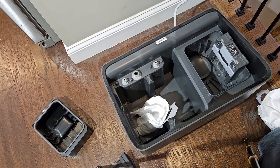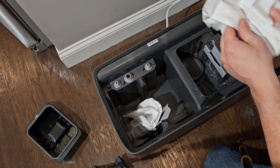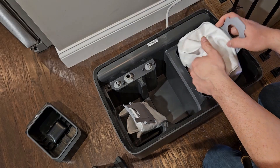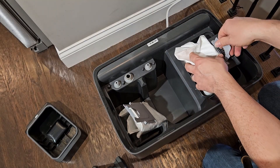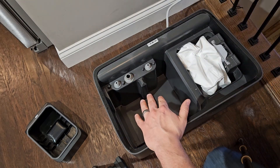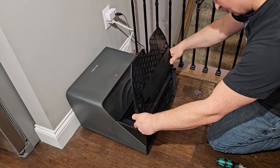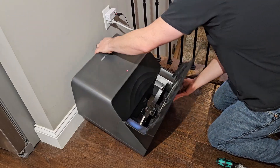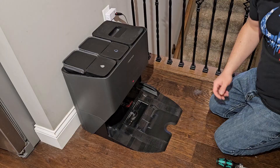There we go, all back together. Since this bag is not full — it's about halfway full — I'm going to put it back in and save it for later, because we found the cause: it wasn't a full bag, it was just a clog. We'll put our water bins back in and reattach the base here. Pop it on — it's as easy as that. Let's put the vacuum back on it and make sure it empties okay.